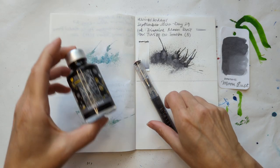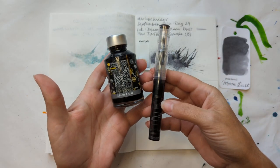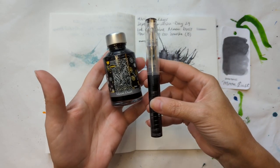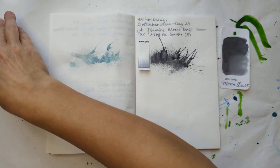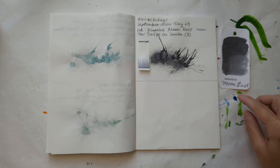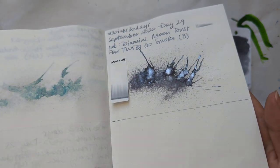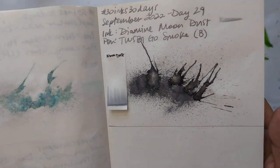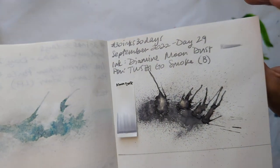Let's start off looking at day 29, which was Diamine Moondust in this Twisbi Go Smoke with a broad nib. Set those aside and we look at the dried splat. You can see the shimmer coming up pretty nicely. It's a little more subtle in the writing but it's still there.